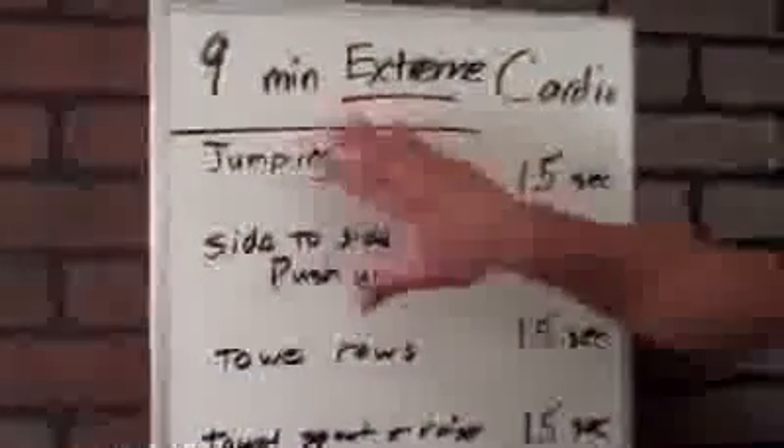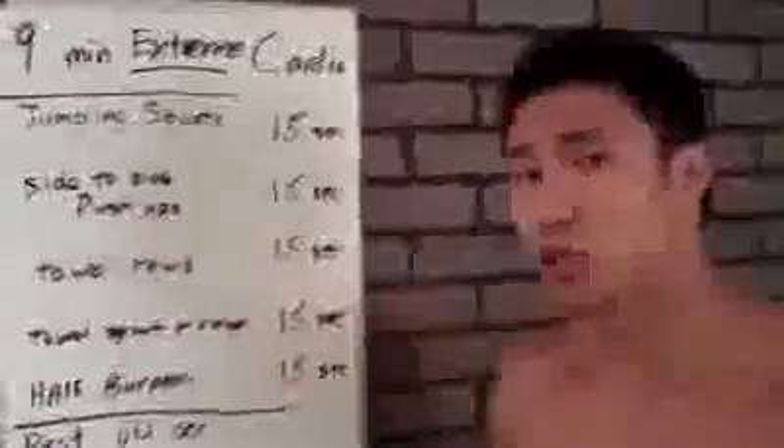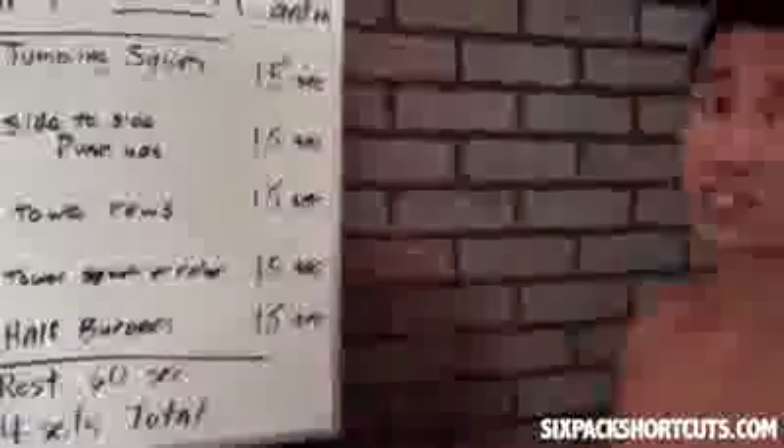So let's come over here to this board. This is only going to take 9 minutes and doesn't require any machines at all. First we're going to do jumping squats — 15 seconds. Then side-to-side push-ups for 15 seconds, followed by towel rolls for 15 seconds. Then a towel squat and raise for 15 seconds, and finally half burpees for 15 seconds. Do them all nonstop, rest for 60 seconds, and repeat for a total of 4 sets — exactly about 9 minutes. Really intense cardio, far more effective than 30 to 45 minutes on a treadmill.